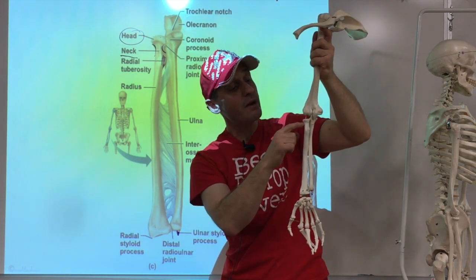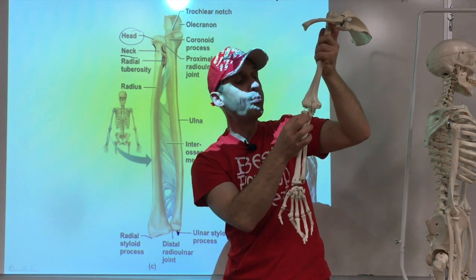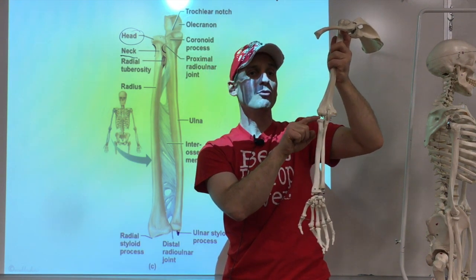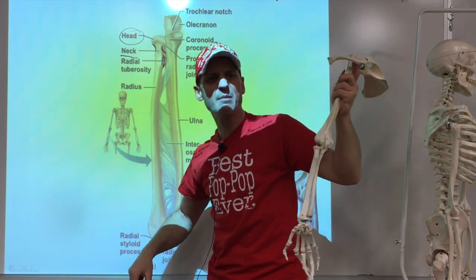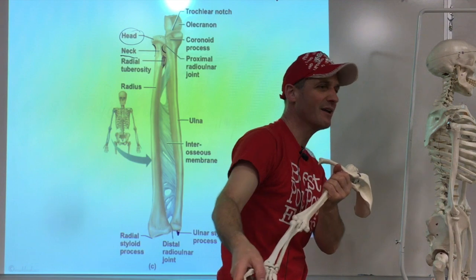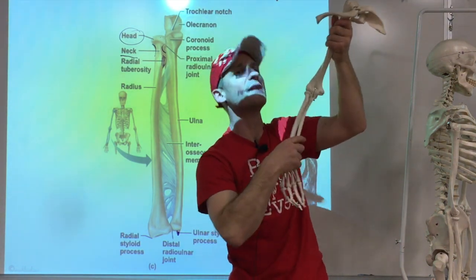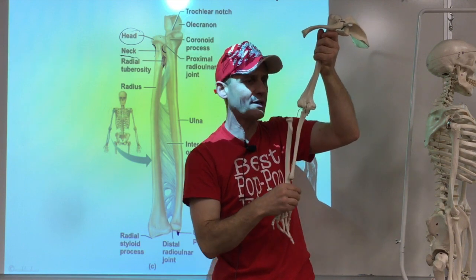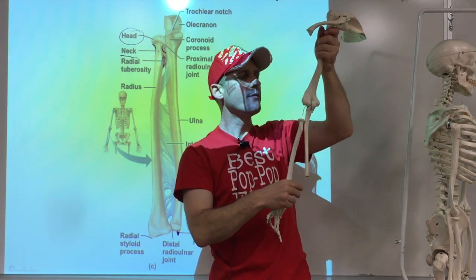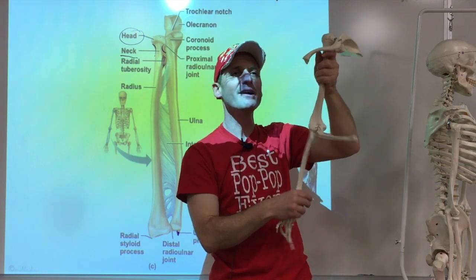The ligament around the radius neck can be pulled over the head if you yank a child's arm. The head of the radius slips out and you have to guide it back in and push it in — it's not that hard but it hurts quite a bit. They call that injury a nursemaid's elbow.